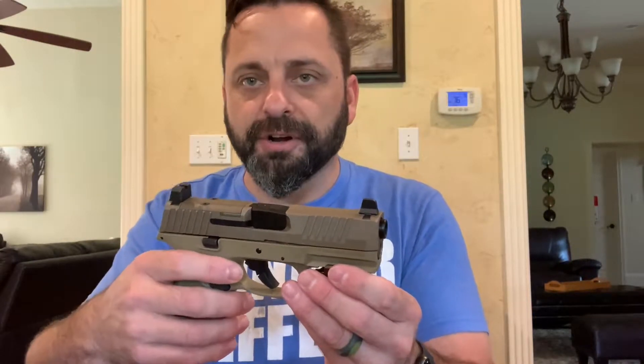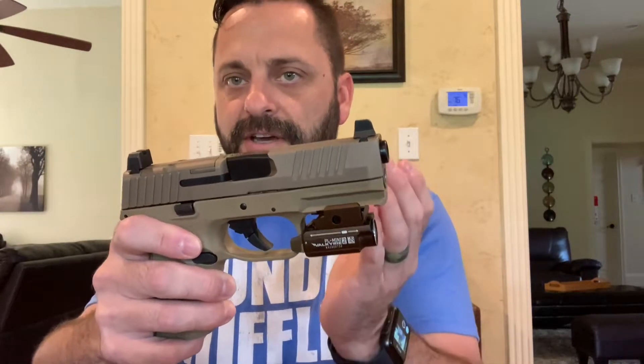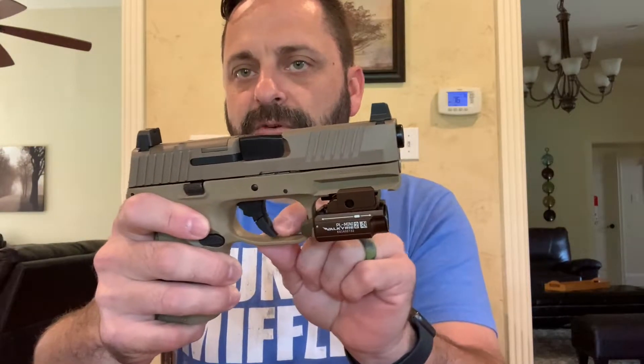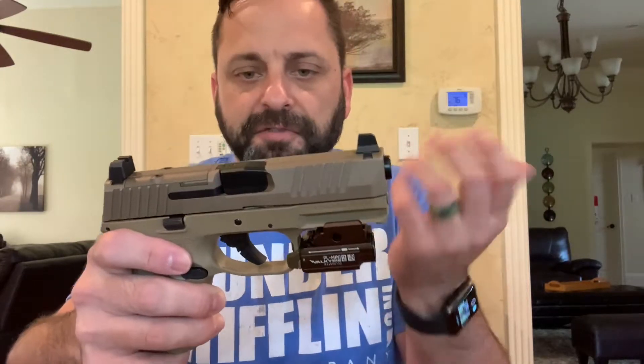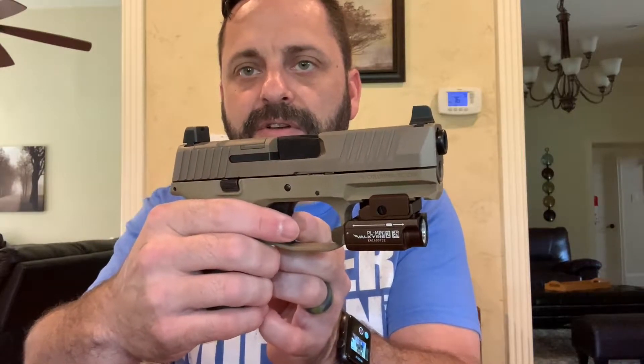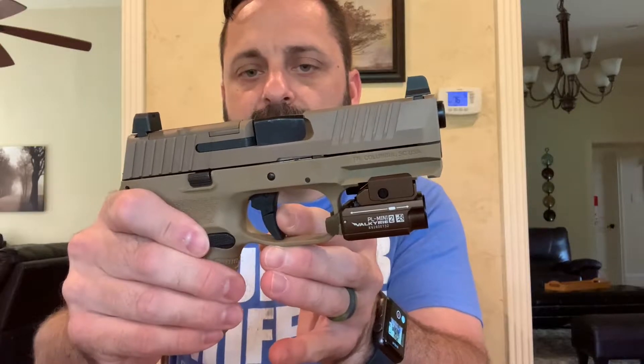It's a polymer striker-fired gun and it shoots like you'd expect one to. The trigger is nothing to write home about, but it's a great combat trigger — a little gritty, slightly stiff take-up, but nice. It's a hinge trigger, not a trigger like on a Glock with the lever indented into it; it's more of a Smith & Wesson style, which I wasn't sure I'd like, but it's fine. There's a very defined wall, maybe a six or seven pound break, and the reset is very short and crisp.